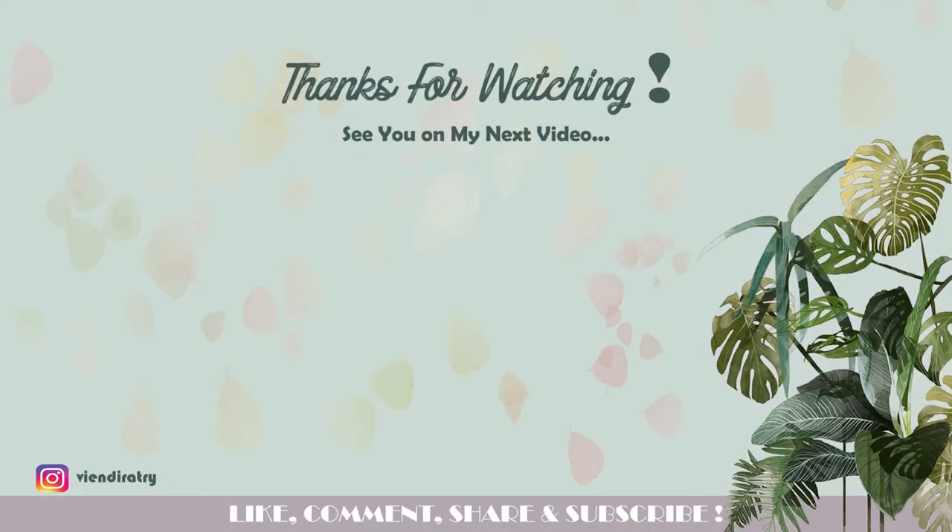Thank you for watching. See you on my next video — jangan lupa like, comment, share, and subscribe ya.